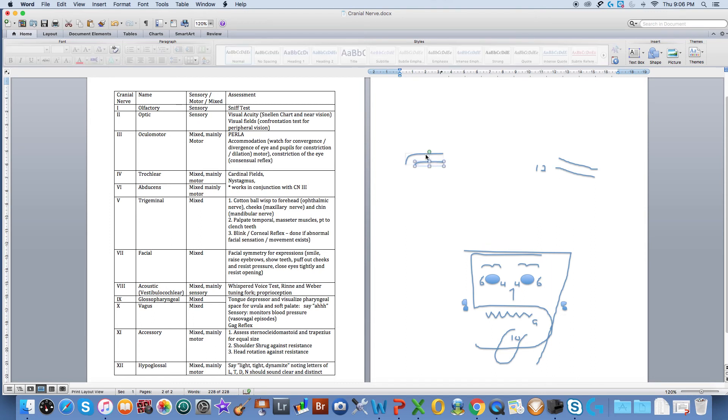Cranial nerve number eleven — I think I've got two arms and when they're standing beside me they look like a number 11. So I'm going to draw in my shoulders here and we test those by looking for symmetry on the muscles. We place our hands on their shoulders and ask them to raise them against resistance. We also test head rotation movement against resistance. That's the accessory nerve.